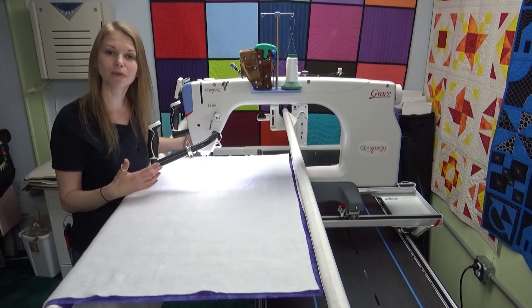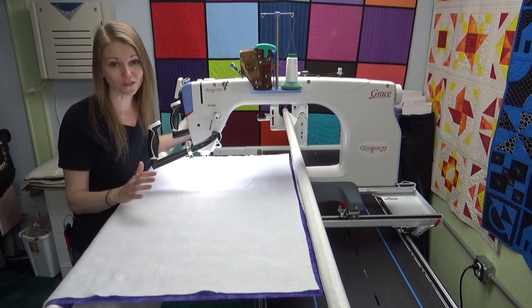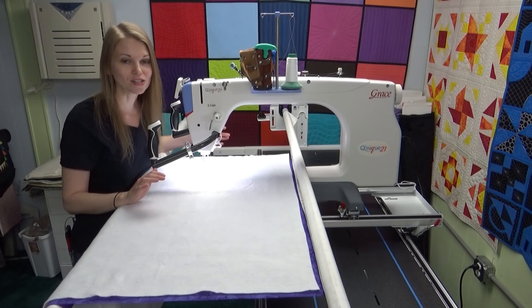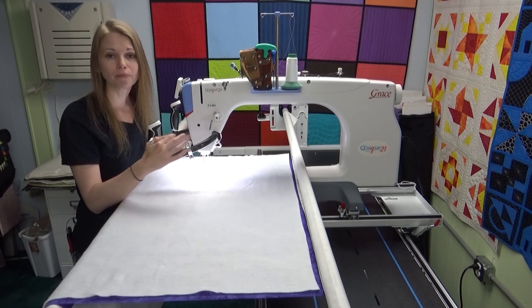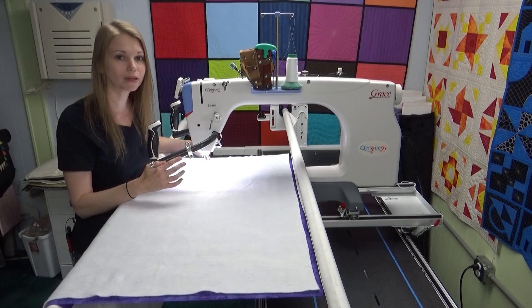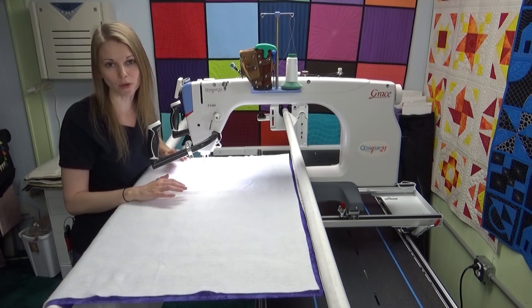This video is really going to be a walkthrough, a tension test. This is the first stitch out I have done on this machine at all. I'm going to walk you through all the steps I take to not only get the tension right but get to know the machine and make sure it's running properly. This is really what I think is the key to getting started with a long arm.